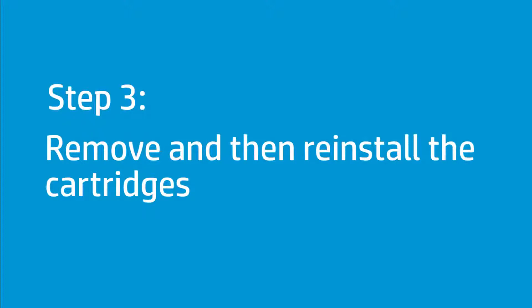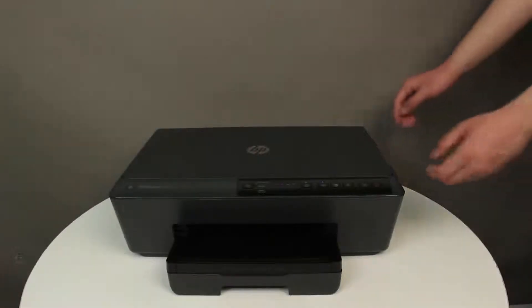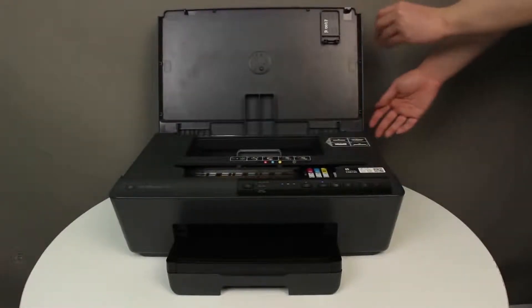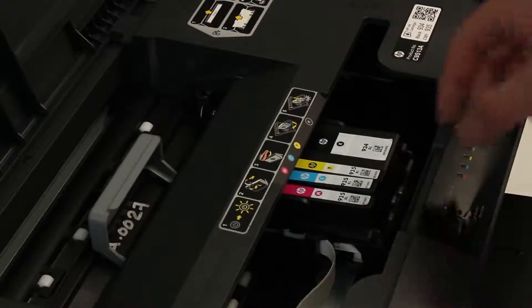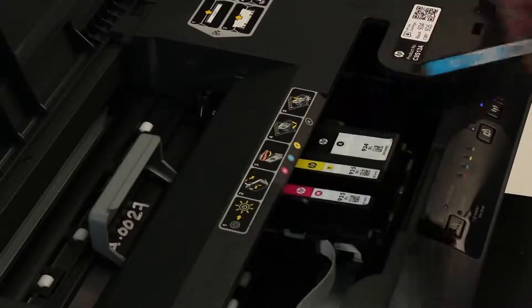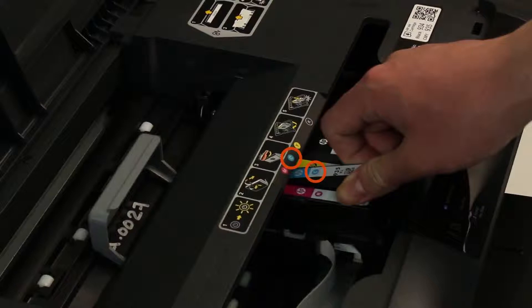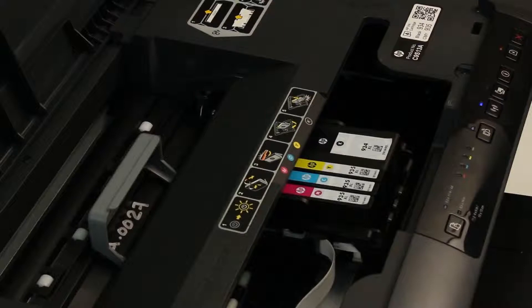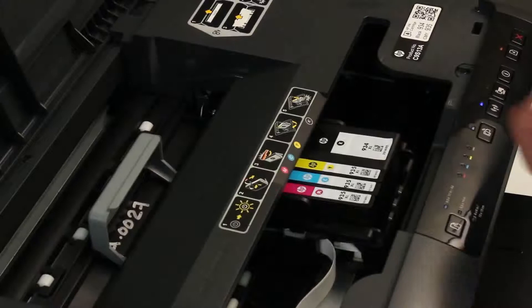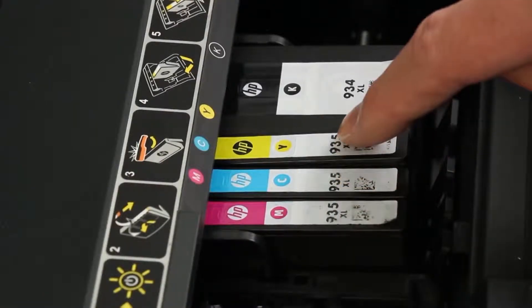Remove and reinstall the cartridges to make sure that they are installed correctly. Press the Power button to turn on the printer if it is not already on, then open the cartridge access door. The carriage moves to the center of the printer — wait until it stops before you continue. Press the tab inward on the front of the cartridge to release it, and then pull up on the cartridge to remove it from the slot. Turn the cartridge so that the cartridge contacts face downward, and then match the color label with the color dot on the carriage. Slide the cartridge into its slot and gently press it down until it clicks into place. Repeat these steps to remove and reinstall the other cartridges. Run your finger along the tops of the cartridges to make sure that none of them are sticking out. If any cartridges are not level, press down firmly until each cartridge snaps into place. Close the cartridge access door.